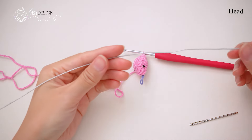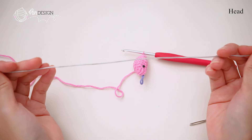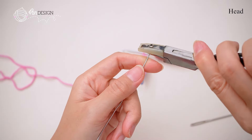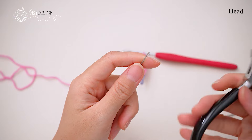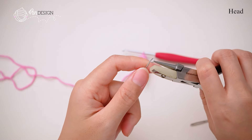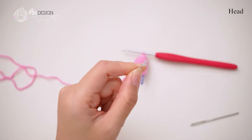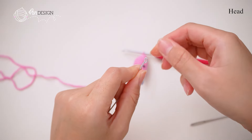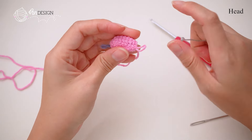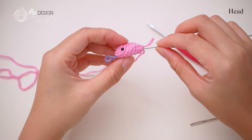When you complete round 7, insert the wire. The length of the wire should be approximately 33 cm. Make sure to bend the ends of the wire to avoid any sharp edges.